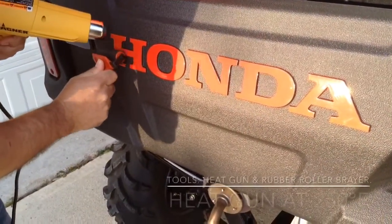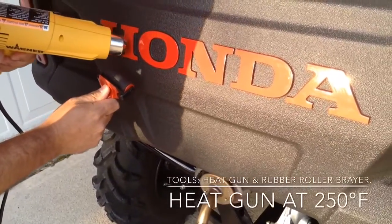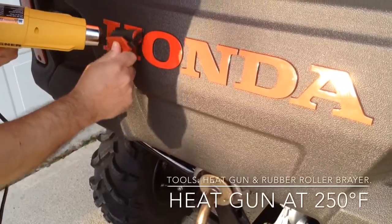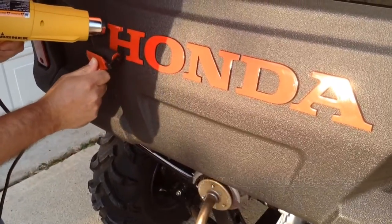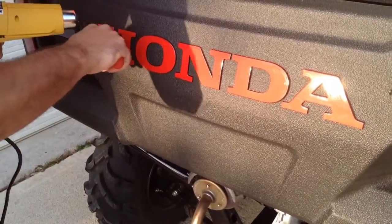Now what you want to do is set up a heat gun at 250 degrees. Use your rubber roller and start putting pressure at the top of the ladder. Go around with the heat gun and the rubber roller very carefully.